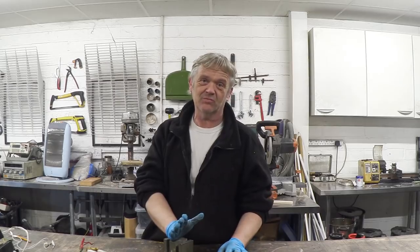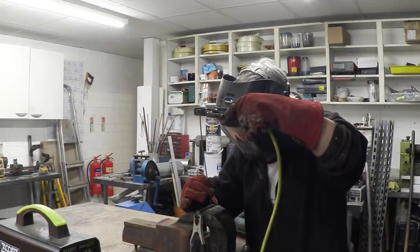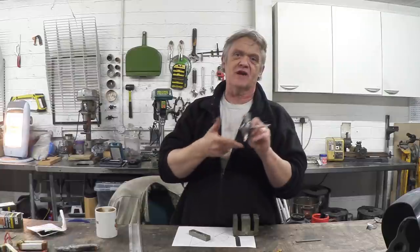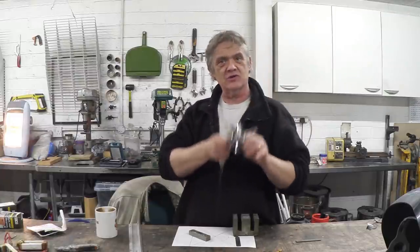What we're going to do now is turn it into a six-pointed rotor. We took a load of the E-I lamination eyes, welded them together with a couple of big washers and an axle, and that's our six-pointed star rotor. So that's the rotor done.